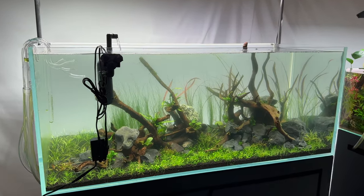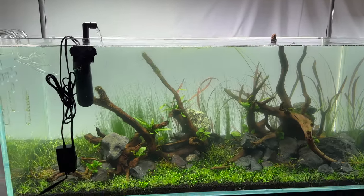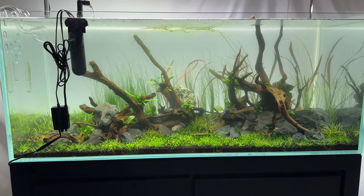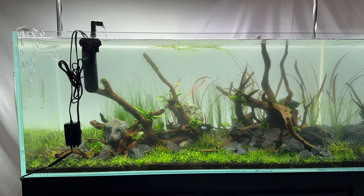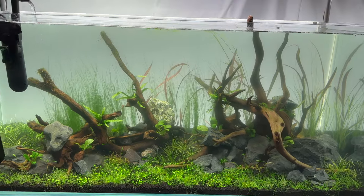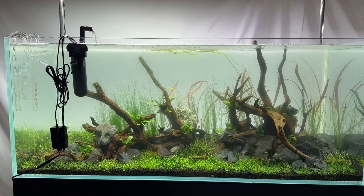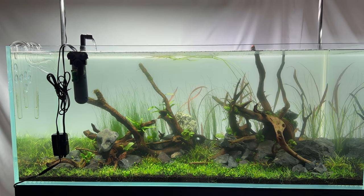I wasn't showing anyone because right after I put out that first video about it a few weeks ago, it got completely trenched in algae — I've never had such a horrible start to an aquarium before. Usually with new aquarium setups we'll have diatom algae issues, which is that brown algae you see along the bottom. But this one had the worst green dust algae outbreak I've seen in a new aquarium.